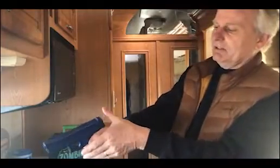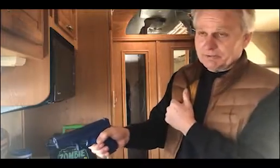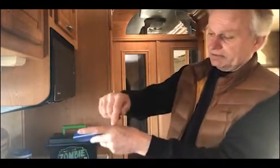Now, some of the things people do wrong — beginners will take this thumb and put it back here. What does that do? That causes slide bite. Sometimes you need stitches to repair that. The metal slide comes back and it'll cut you, and there's a lot of blood. So don't do that.